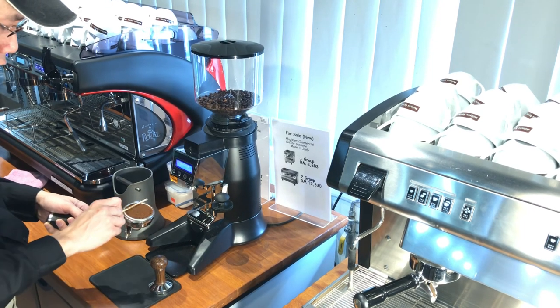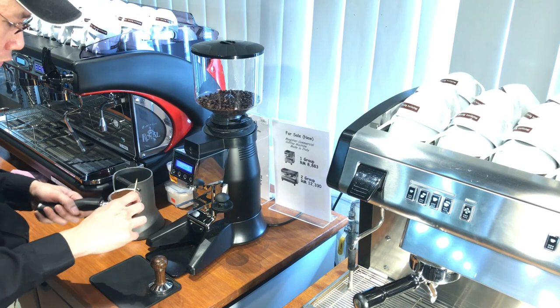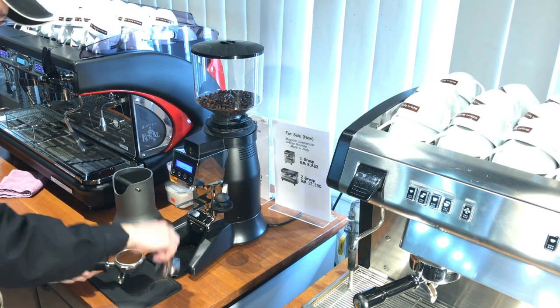Once the coffee is ground, I normally like to spread it out and make sure it's nice and even to get an even extraction.